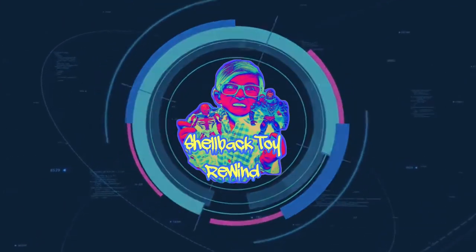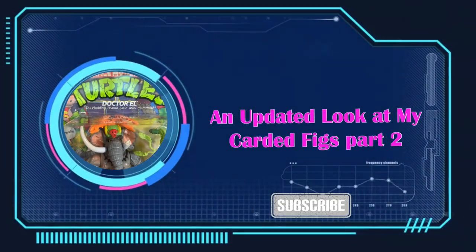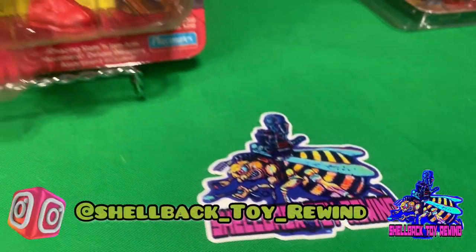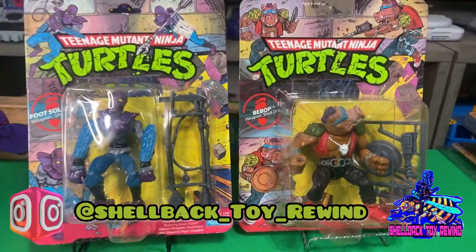Hey, what's going on everyone? Welcome back to part 2 of basically taking a look at my carded figures. We're going to start off with a few 10-backs here.